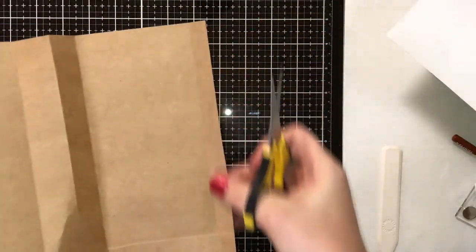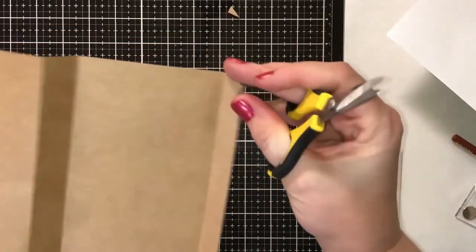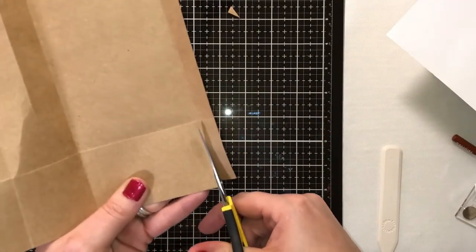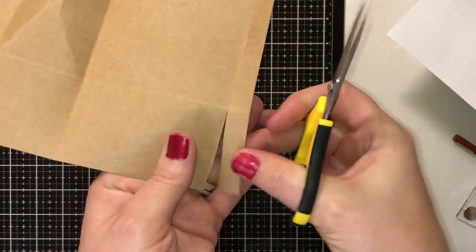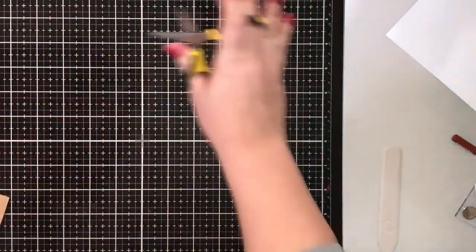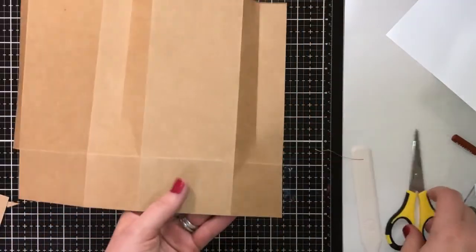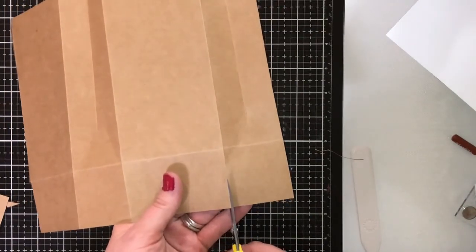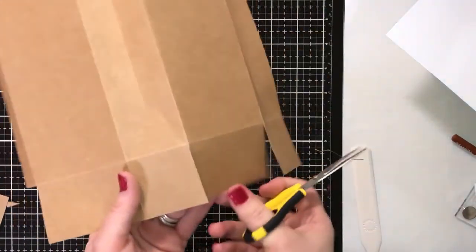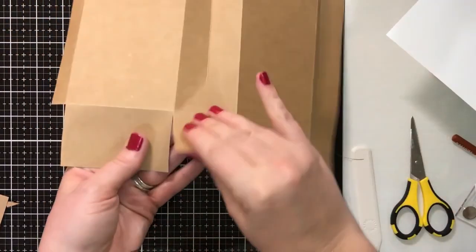Once you have it folded, on the side with the real small flap, just barely trim a piece of that corner off — just get that edge off. Then come down to the bottom flap and trim it on the score marks. This whole piece you cut out. Then for all the score lines at the bottom, come all the way up and cut each one of those.